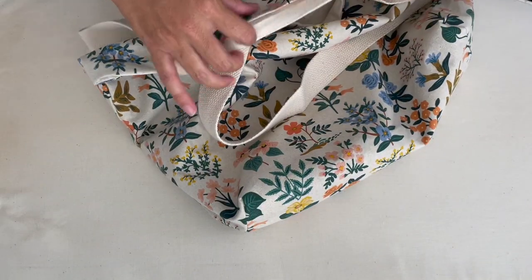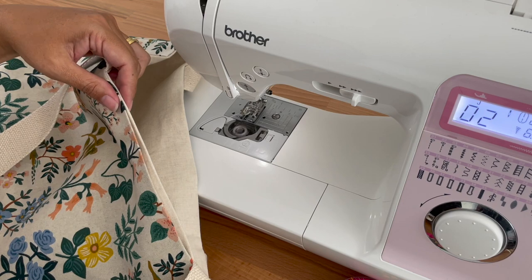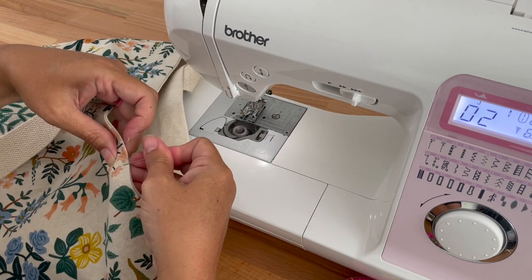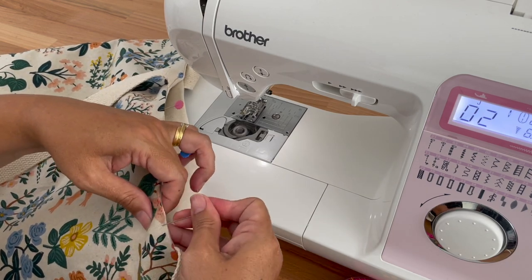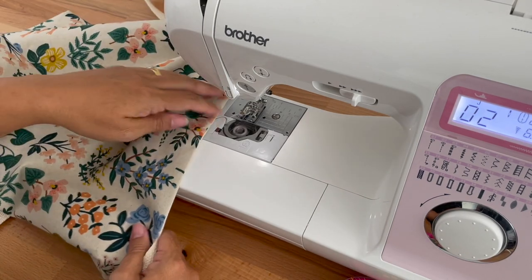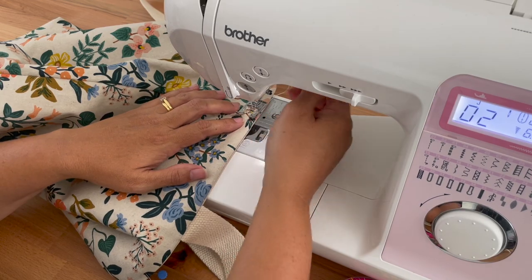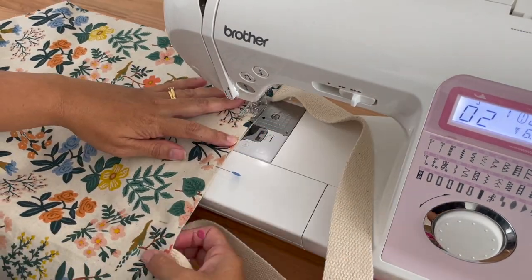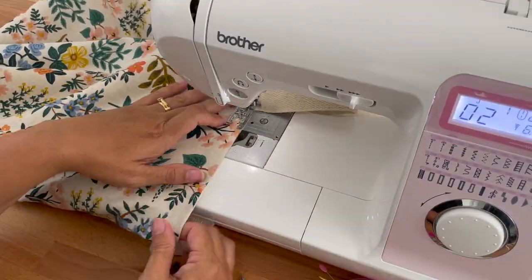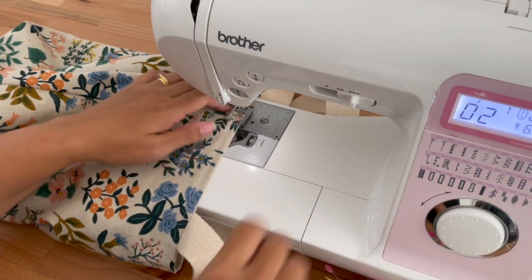Now let's sew around that edge, closing off our opening and finishing up our bag. Come to the opening and pin it shut, lining up the two folds where we pressed it so it will sit really nicely once we sew it. I'm going to start over on a seam so we're not drawing any attention to where we left the opening. Stitch around the whole edge doing a top stitch with a quarter-inch seam allowance. Come right back to where you started, do a backstitch so it's nice and secure, and trim the threads.